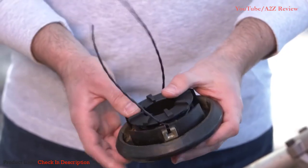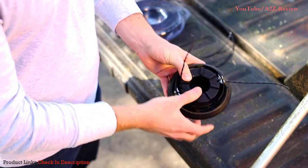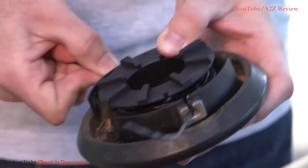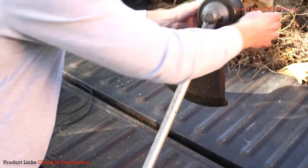Line up the spool's notches with the metal eyelets in the cover and push the spool into the cover. Pull each of the ends of the line out of the spool notches and insert into the eyelets. Snap the spool cover back into the trimmer head.